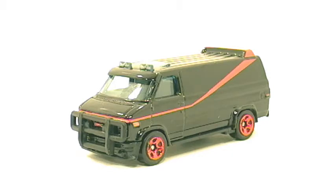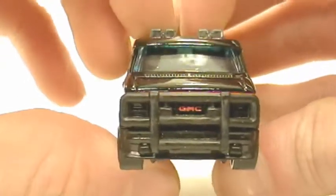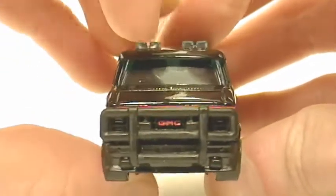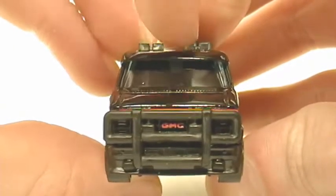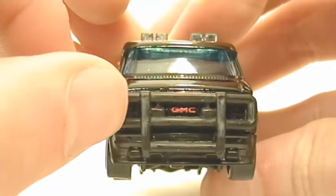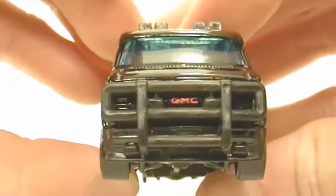As you can see it's a gloss black and has a lot of nice detail to it. Here's the front of it. Now there are certain details that are not exactly like the real version. The real version would have amber colored lights on the top and in the middle, and these on the front would be white. The lights would be white of course, but it has a lot of nice detail to it. Nice painted GMC logo.